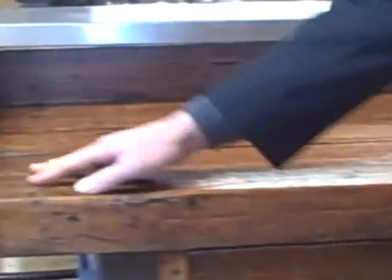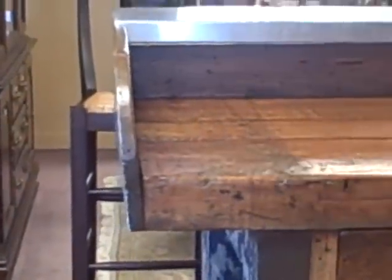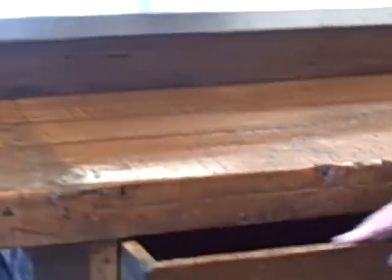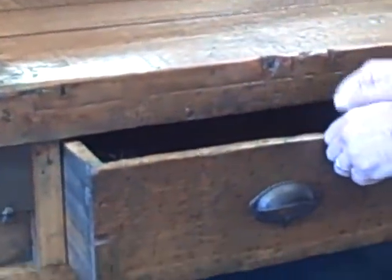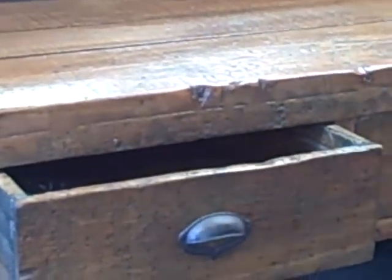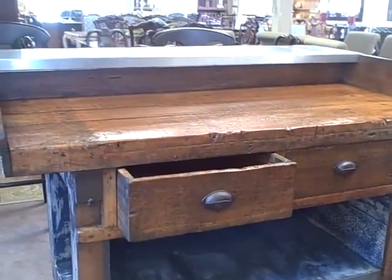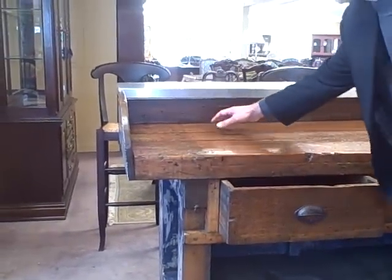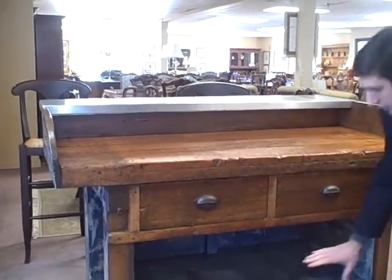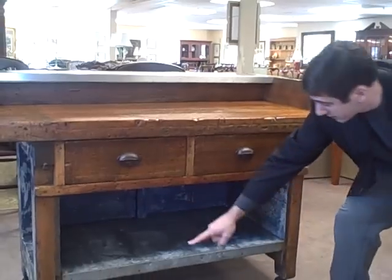It appears that the vise grip spent most of its life right here. Even the drawers — they used the drawer for a lot of leverage. It looks like there was some tapping and hammering and drilling that went on right in here. But this is a solid piece of 3-inch oak that runs all the way through to the back. It's got a shelf here that's wrapped in stainless steel and it's on stainless casters.